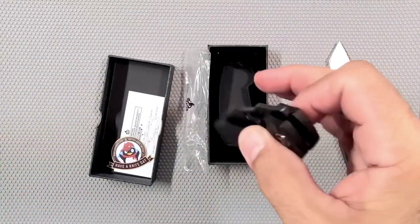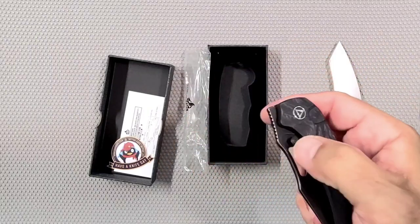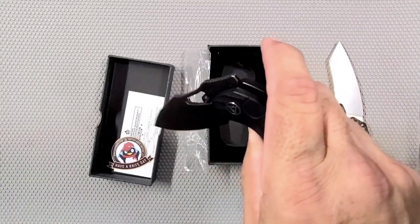The lock access could be a little better. Actually, that's not bad — yeah, not bad lock access. You've got to be used to it. It's got a thumb stud and a reverse flick hole — thumb hole, whatever you want to call it. Oh, that's really nice action.